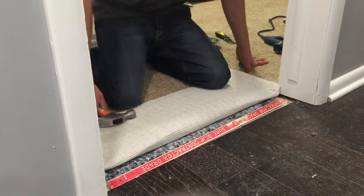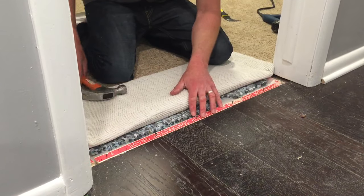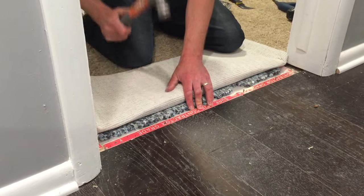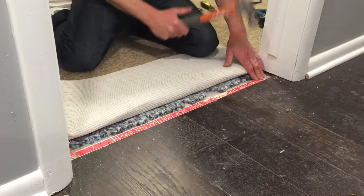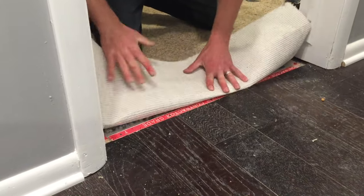Now there's a number of different ways we could do this, but in this particular case the carpet is a thinner, cheaper carpet and the hardwood sits a little bit higher. So I'm going to use a piece of texture and butt it right up to the hardwood. The reason we're doing this is because I want to build it up a little bit so the carpet sits just above the hardwood when we're done.